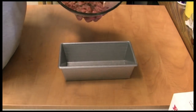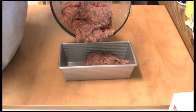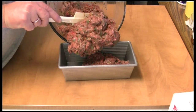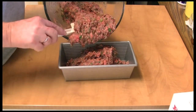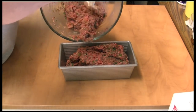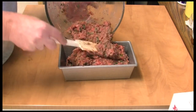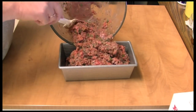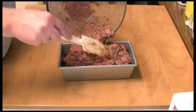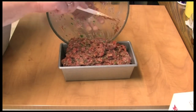I have it all mixed up and I'm going to put it in my loaf pan here. It's fairly wet, which is what you want — that makes a good meatloaf. This is the best meatloaf I've ever had. I'm going to spread it out, and it goes in my 350-degree oven.